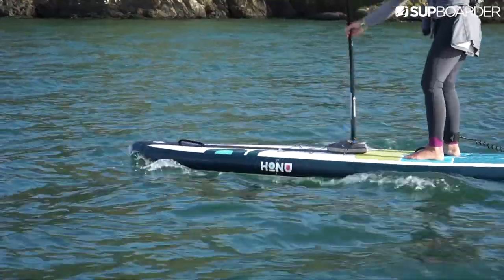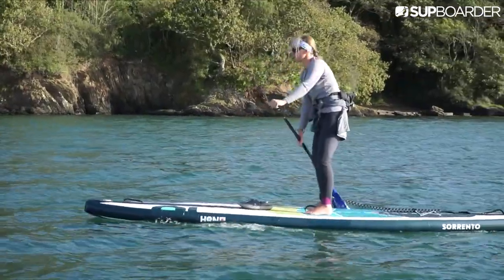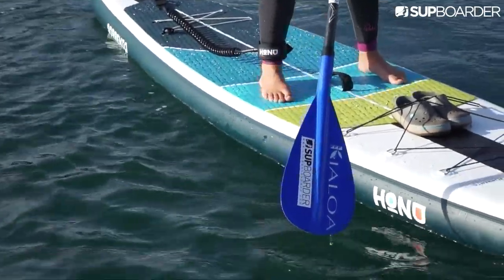When the right way around, your paddle will feel more stable and be more effective. Putting stickers on the front of your paddle blade or shaft is a good way to remember which way round it should go.